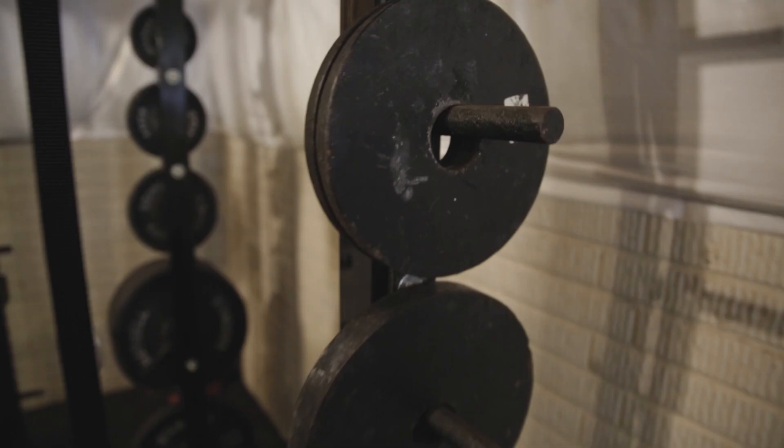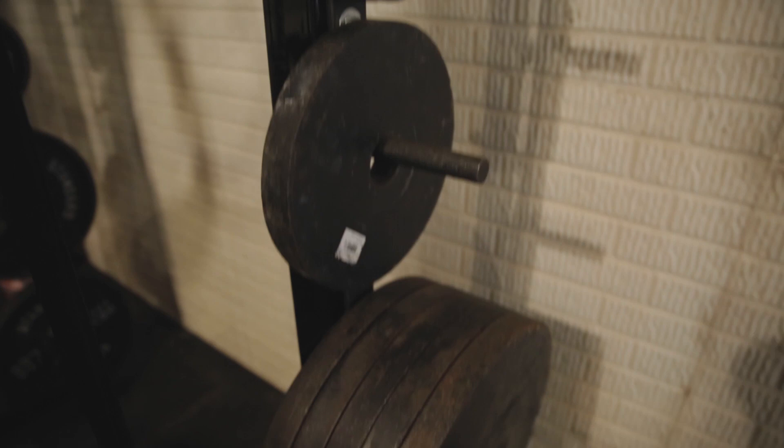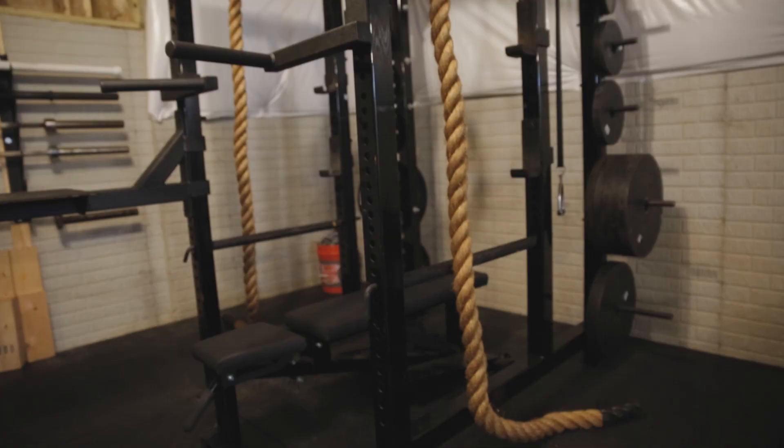I initially didn't have as much room as I have now, so I had to prioritize. What were the things that I needed? First and foremost is a 3x3 rack. We've got one in the back there and you can do pretty much everything that you need to do in that one rack. All you need are different bars and some different plates and you can train for competitions with nothing but a rack.